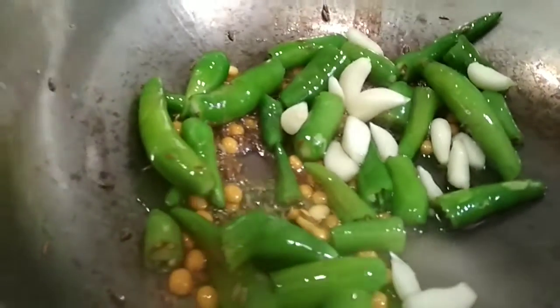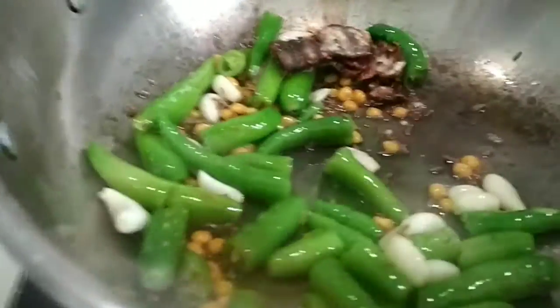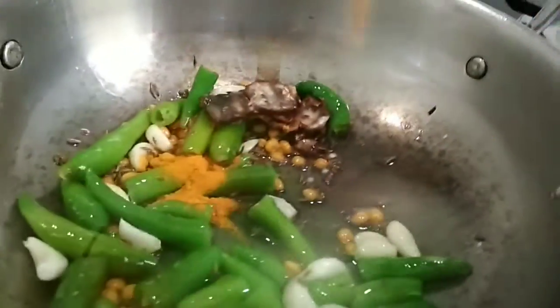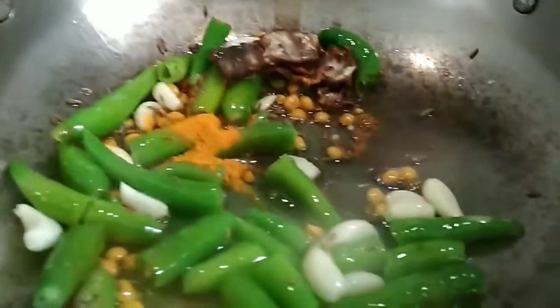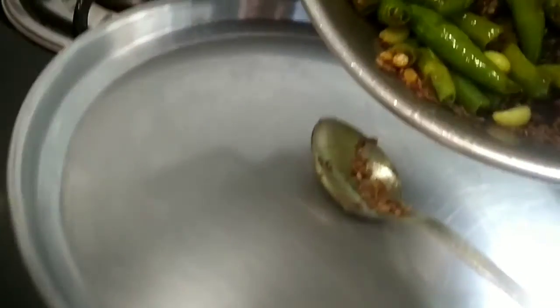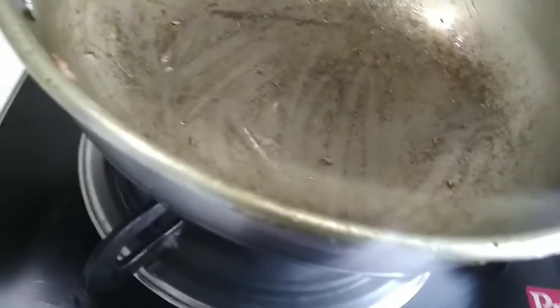Now add the garlic cloves and tamarind, and mix them all well. Add half a teaspoon of turmeric powder. Transfer them onto a plate once they turn brown in color.